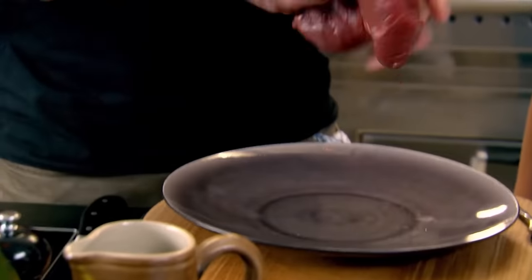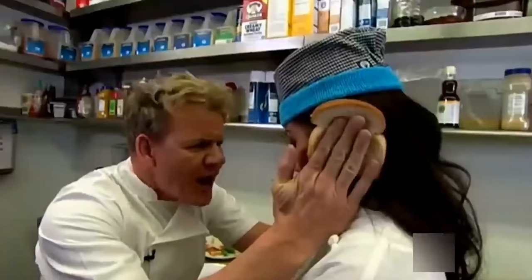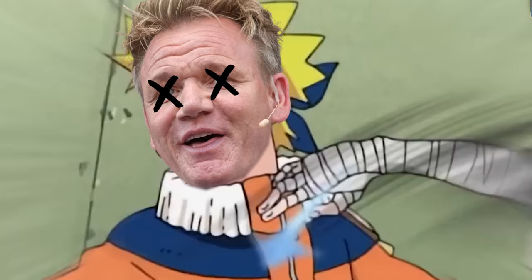Gordon Ramsay is a world-renowned pro chef, but Gordon, how is this an American barbecue brisket? As a barbecue pit master, I'm gonna make you into the idiot sandwich. You're in my domain, and now you will face the judgment of my barbecue review. Not only am I going to critique his brisket, but I'm also going to cook it for myself.